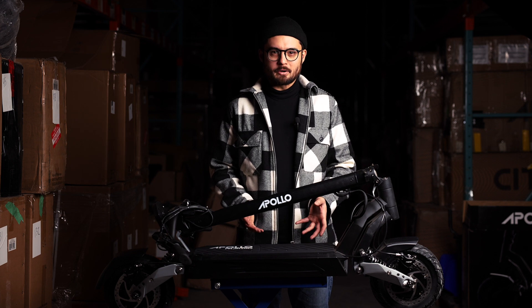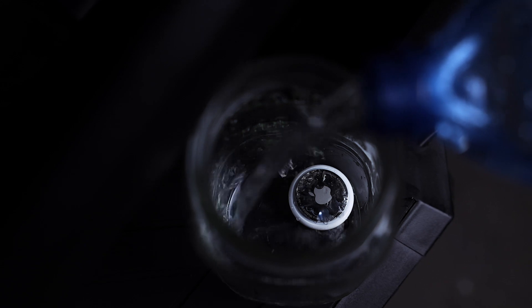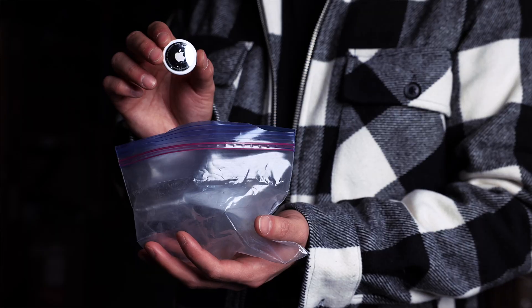I know what you're thinking — what about water and dust destroying the thing? Well the good news is the AirTag is rated IP67 and can be submerged in up to 3 feet of water for up to 30 minutes. But if you want to be extra careful you can also wrap it in a Ziploc bag first.